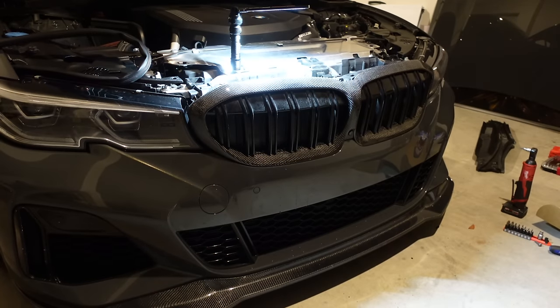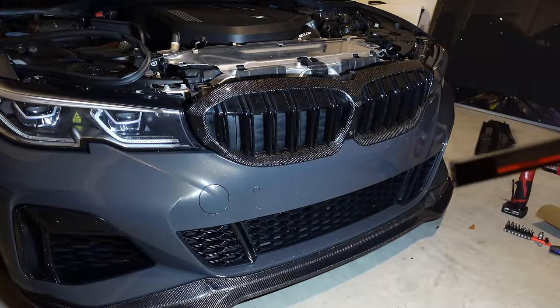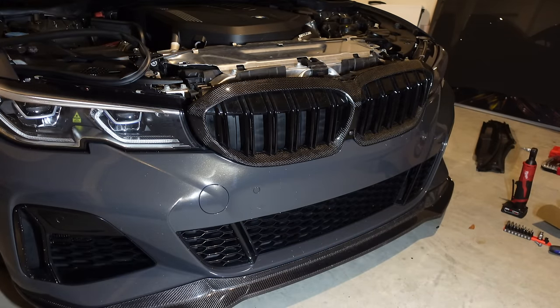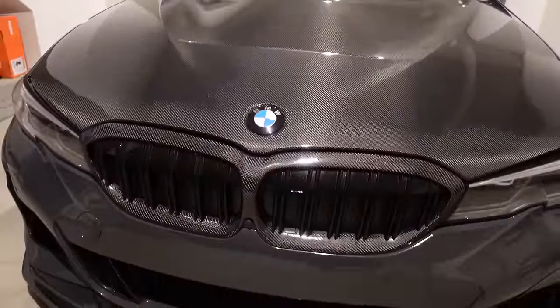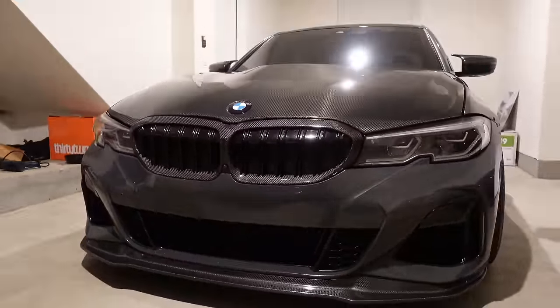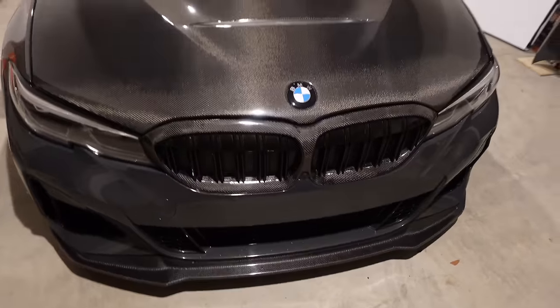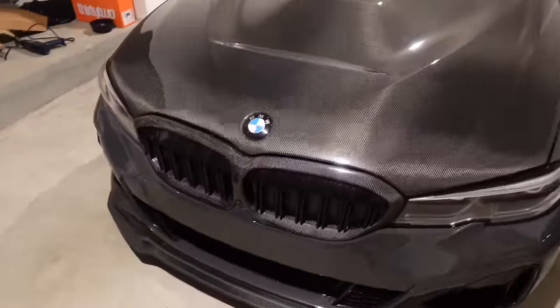Alright guys, this is a preview sample of what it's looking like. I don't know — I like it, but then I don't like it. You guys see a better view? I think it looks a little weird, but I do like the carbon though. It definitely gives the car a different look for sure — it looks totally different in the front now.